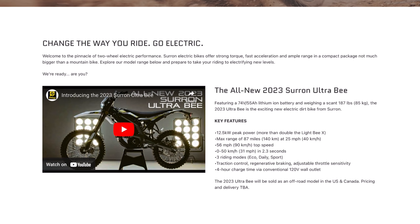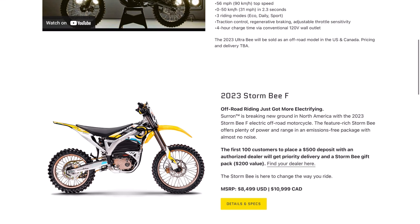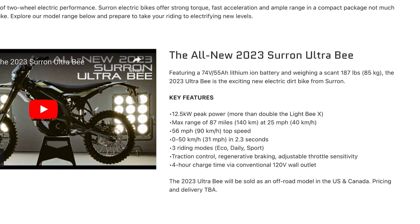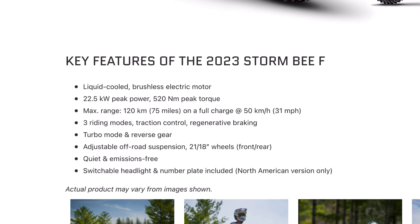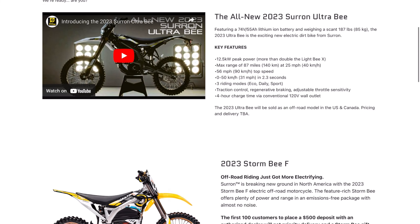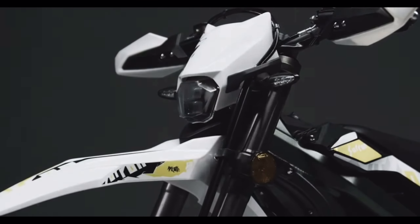The only remaining question in terms of this value debate is how much is the new Ultra going to cost? As of now we do not have a price tag, but it should be pretty easy to guess the price range using the other models as a comparable. It's obviously going to cost more than the Light Bee X at $4,500, since the motor is about twice the power and the battery is significantly more beefy. The Storm Bee X has a much more powerful 22.5-kilowatt peak power liquid-cooled motor and the same 55-amp-hour battery at 104 volts, and that model only costs $8,500. So the Ultra should be priced somewhere in between these two models, and if that is indeed the case, the price-to-spec ratio would be absolutely insane and unmatched across the entire market.